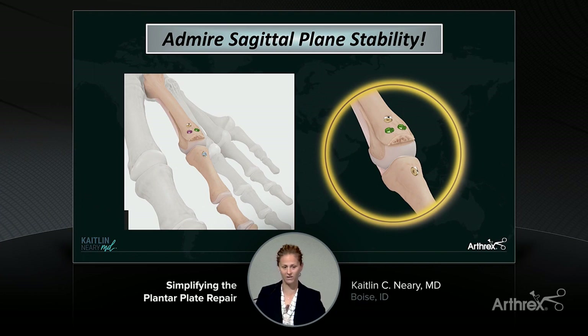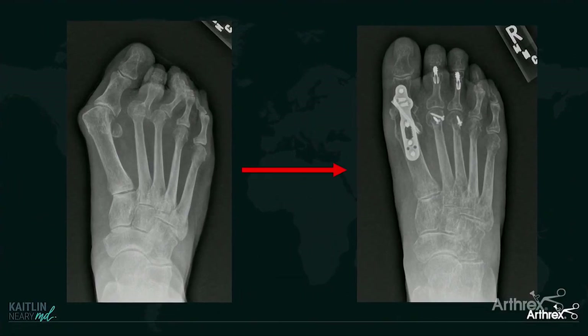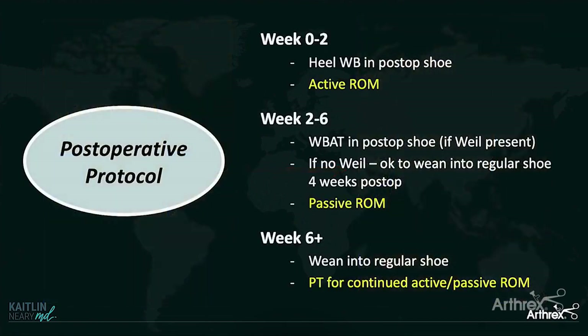I haven't — knock on wood — had a failure yet, and adding this internal brace has made a big difference. This lady had a great correction: we fused her first MTP joint using the Max Force plate, which has a geared mechanism that allows you to get some good extra compression across the MTP joint. We fixed her hammer toes, did Weil osteotomies of her metatarsals, and clinically her foot looked much better as well.